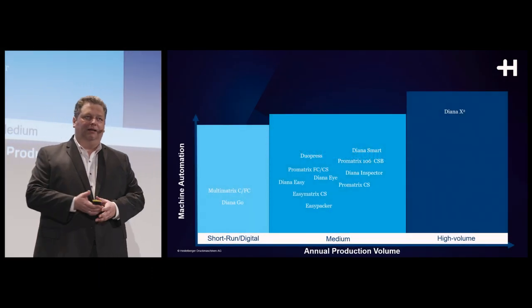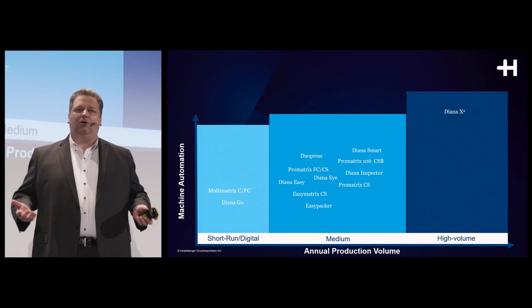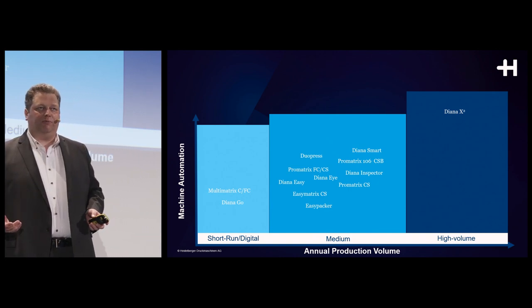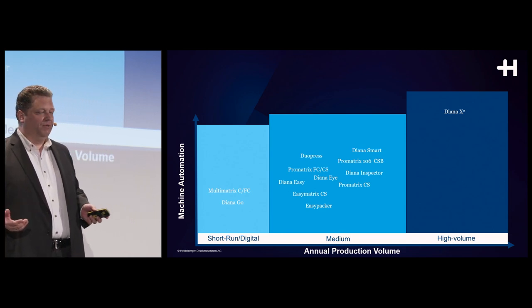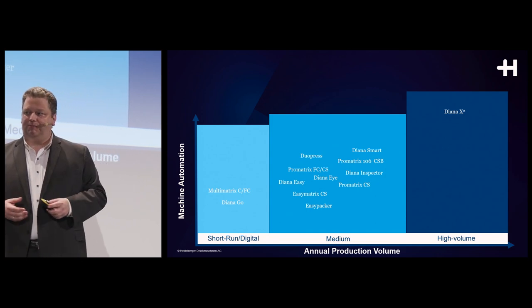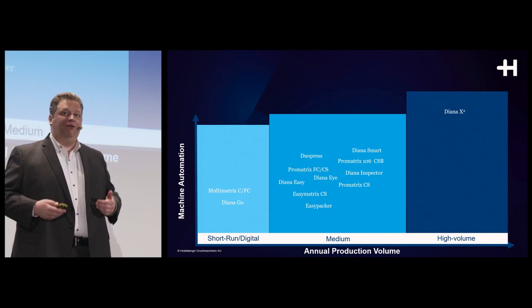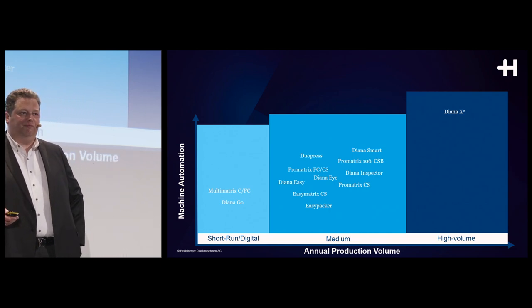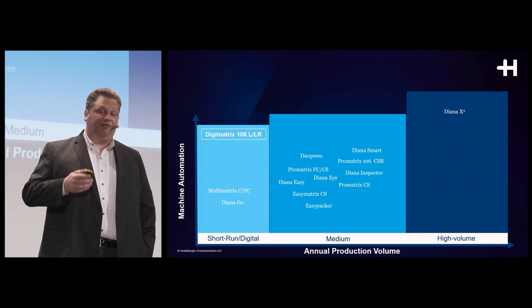Over the last four years we were able to increase our overall portfolio in Postpress packaging products together with our partner Masterwork MK by over a hundred percent. We have today more than double as many products as we had four years ago, and this rapid speed of product introductions will not cease but will improve even further.